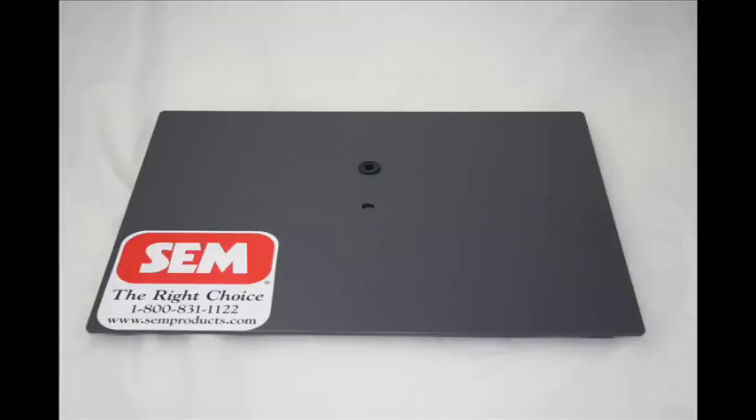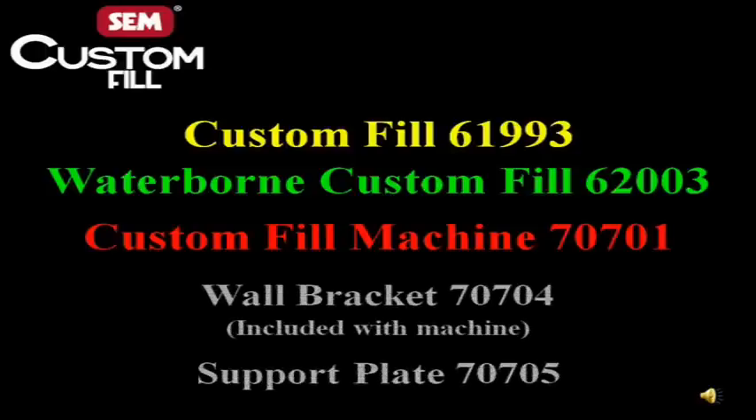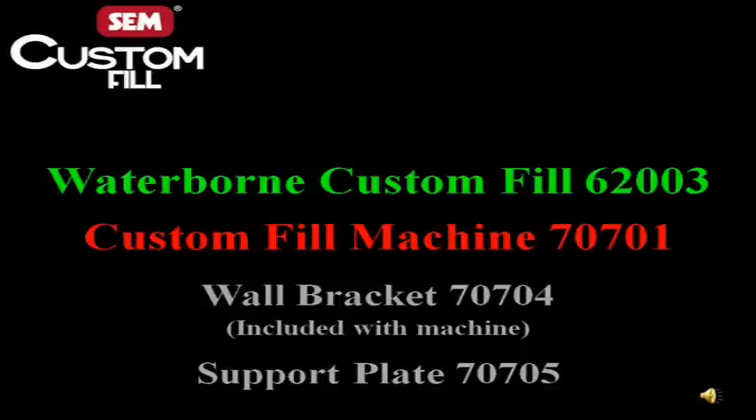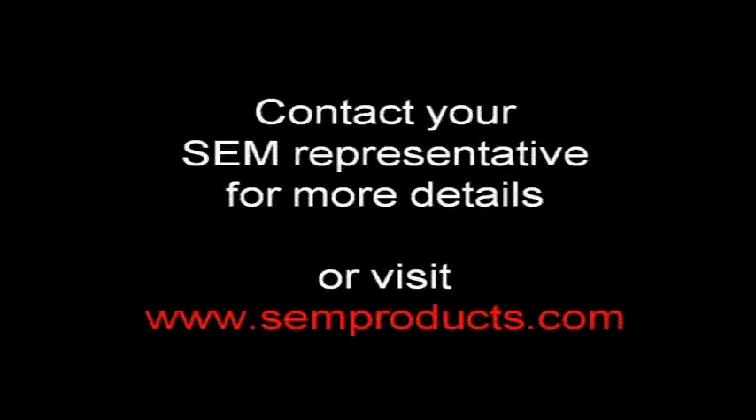If a customer would like to have a demo plate for his counter in place of the wall bracket, they can easily be exchanged. Please refer to the technical data sheet for detailed information or contact SEM at 1-800-831-1122.